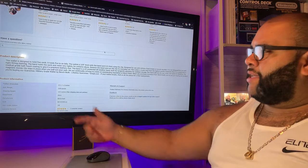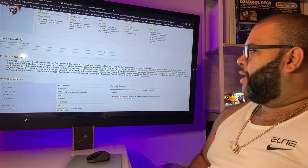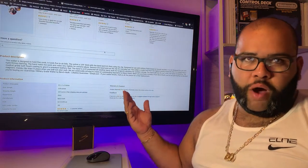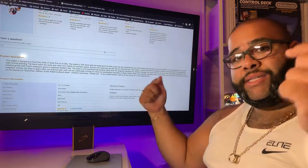Let's look at some of the information. Lifetime guarantee. If your wallet breaks, mail us the pieces for a free replacement. It says it holds five cards and five to six bills, and we're going to put that to the test in this video.